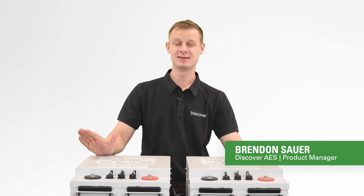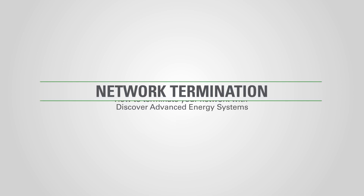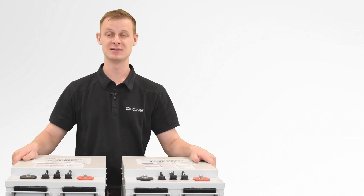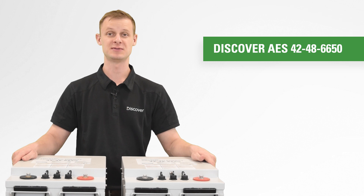Hi there, I'm Brendan Sauer, Lithium Product Manager at Discover Battery. Today we've got two of Discover Battery's lithium AES systems, each 42-48-6-650s.